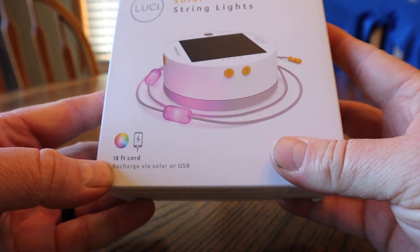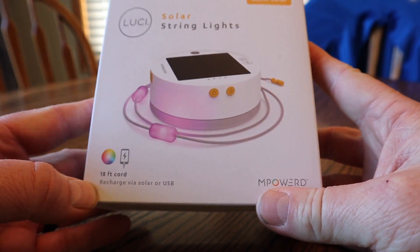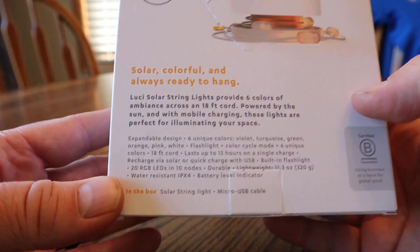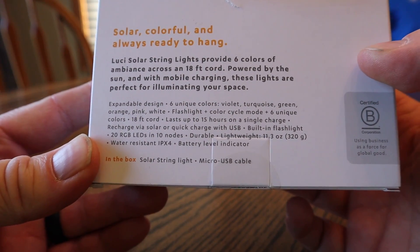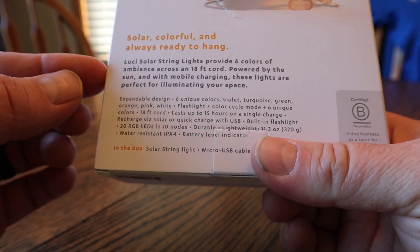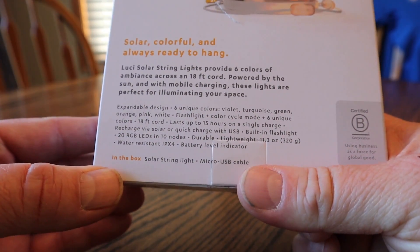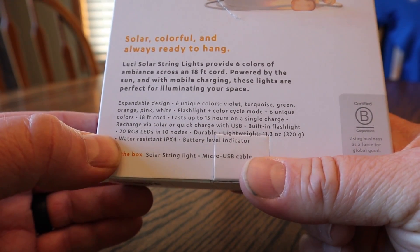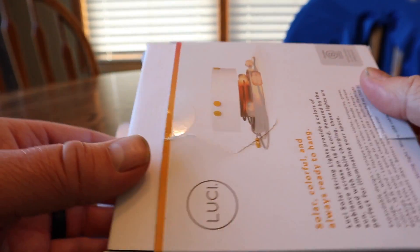First off, this is an 18-foot cord. If you're not familiar with the solar string lights, they're rechargeable by solar or USB. You can pause the video if you want to see the exact specs. You've got six unique colors — that's the main difference. This model can also recharge by a cord, and I'll show you what I mean by that shortly.